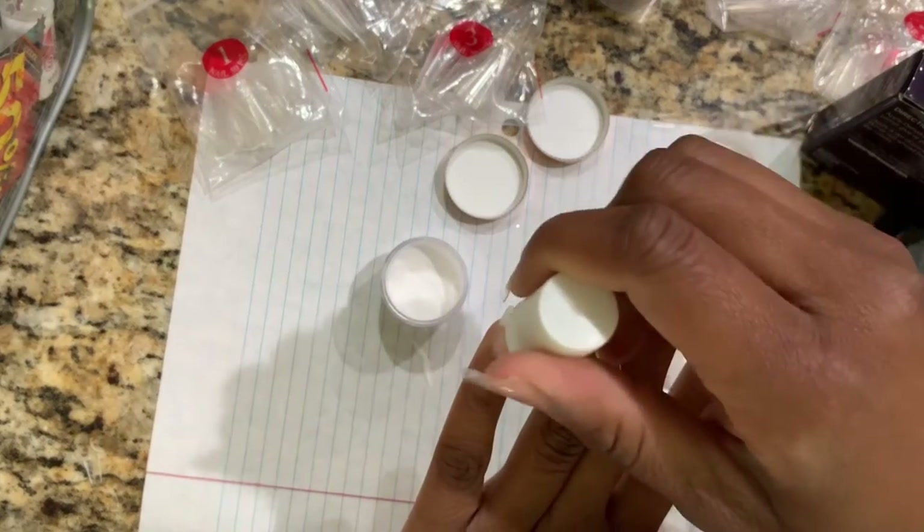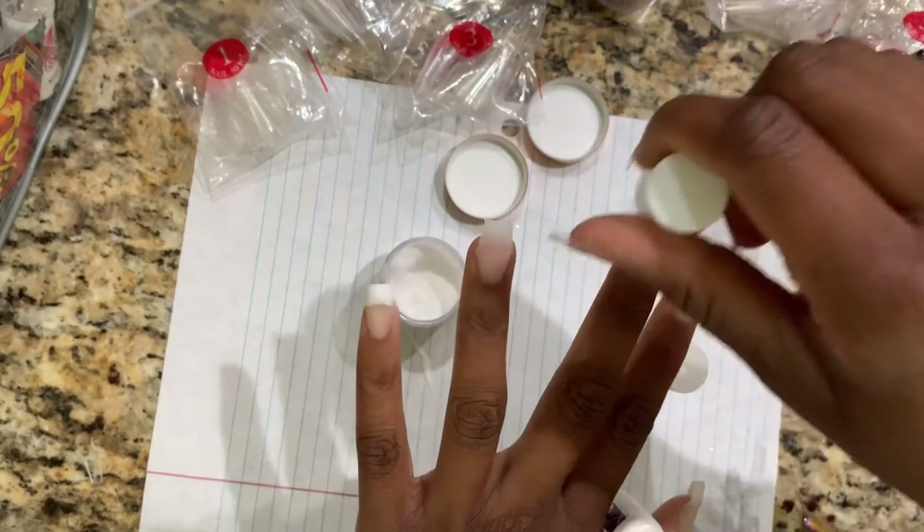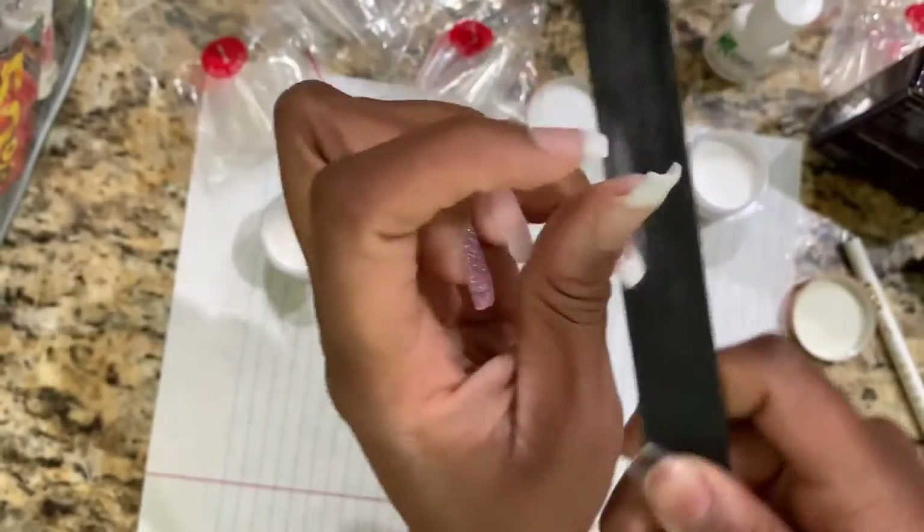Now I am applying the base two, which is the activator — this basically turns it into acrylic at this point. Then now I'm just gonna file it down.